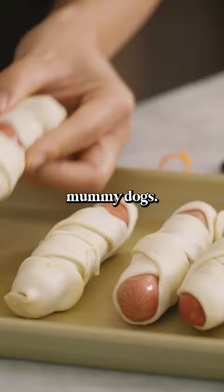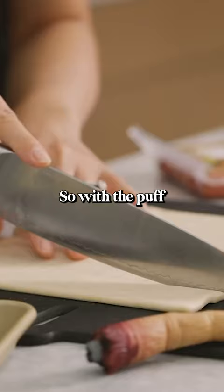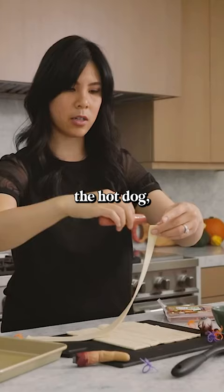I have a sheet of thawed puff pastry, and I'm just gonna slice them into six even strips and then wrap it around the hot dog. With the puff pastry, I like to stretch it out to make it a little bit thinner. Just take the hot dog, start at the top and wrap it.